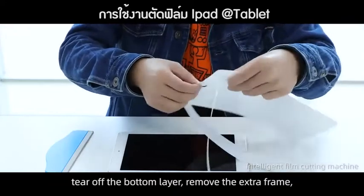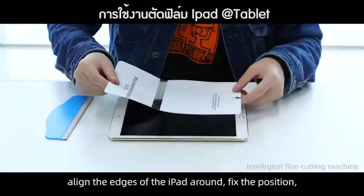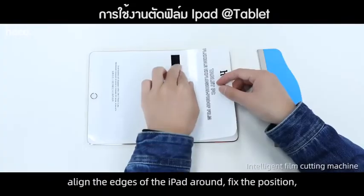Tear off the bottom layer. Remove the extra frame. Remove the middle sticker. Align the edges of the iPad around. Fix the position.